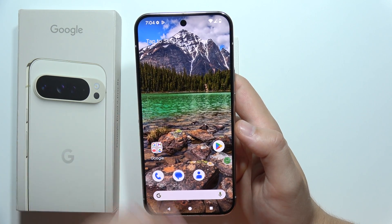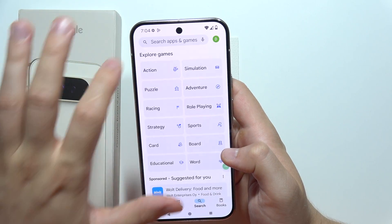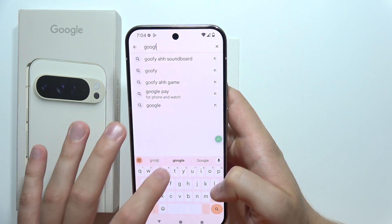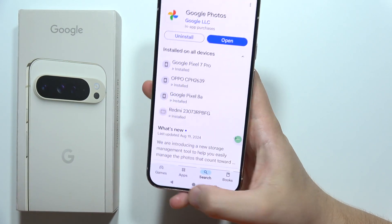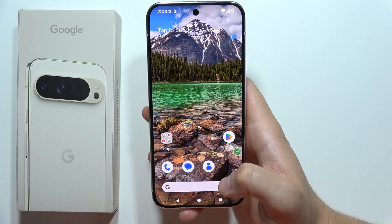If you don't have this feature, you have to make sure you update Google Photos to the latest version. Go into the Google Play Store, open Google Photos which is located here, and make sure you have the latest version. And yeah, that will be all — please subscribe and see you in the next one.